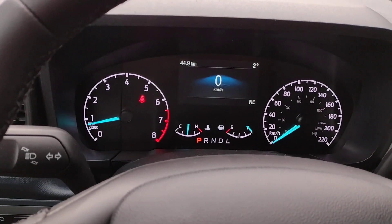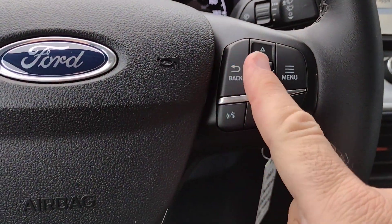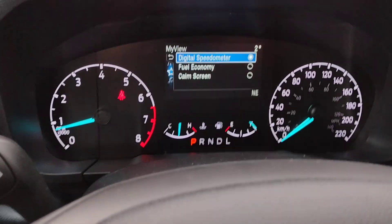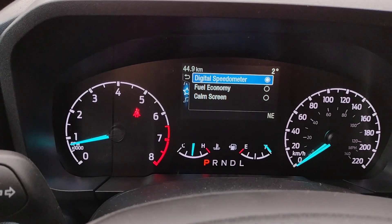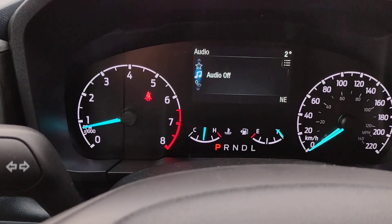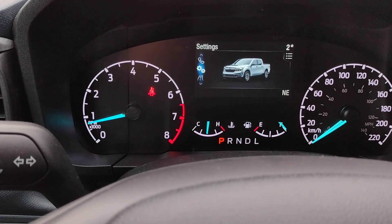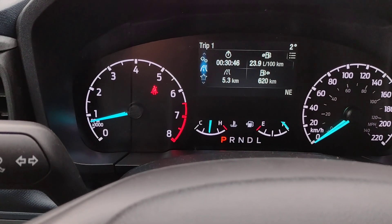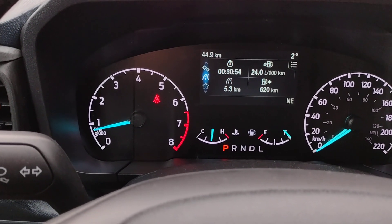Your display is controlled by the buttons on the right-hand side of the steering wheel — back, OK, and menu. When we hit the menu button, you'll see the choice for a digital speedometer, which we've got activated. We can choose fuel economy or a comm screen. There's our digital speedometer. Audio is currently off and no devices are currently connected. Then we have our vehicle settings. Back to trip one — it shows liters per hundred kilometers, your estimated distance to empty, and the instantaneous fuel economy.